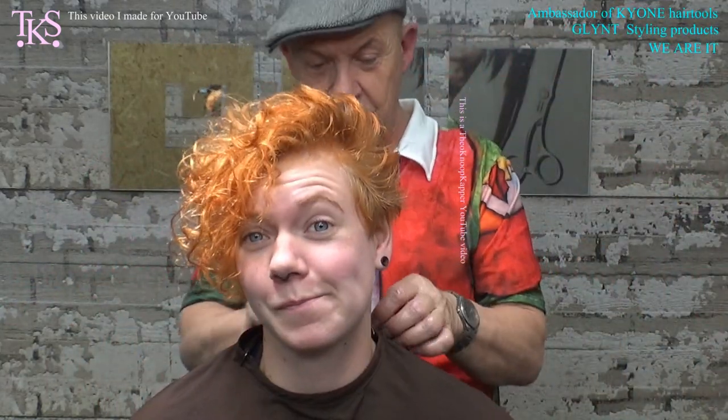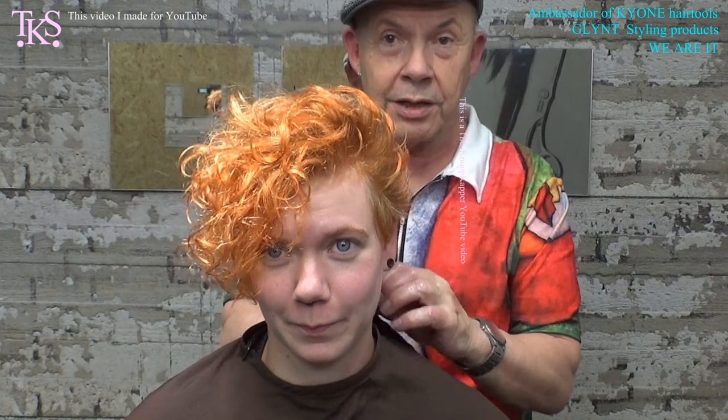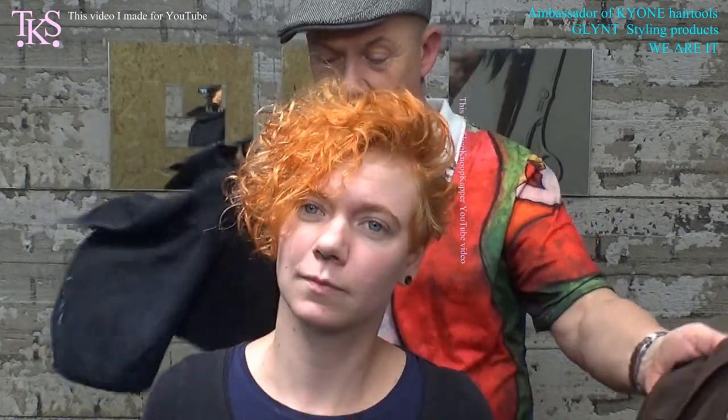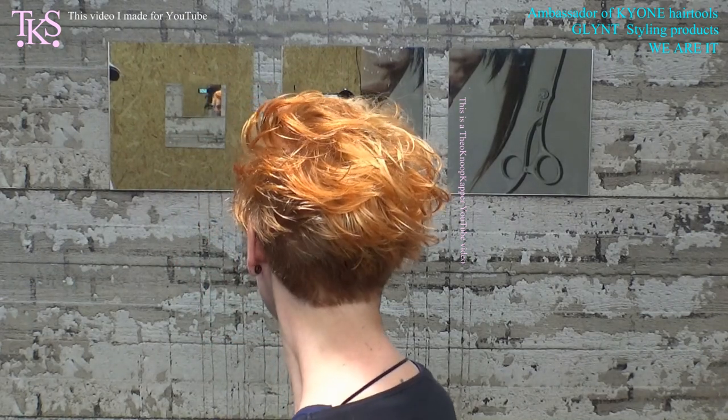And then I thank her for being my model, and thank you for watching. She will certainly turn around. I gave her a product to maintain the color at home from the GlintLine — the copper — so she can stay really lovely copper. When she puts this in wet hair she gets a translucent color, and when she puts it in dry hair and leaves it there for 20 minutes, she is totally copper color. See you in the next video. Thank you for watching. Bye bye.